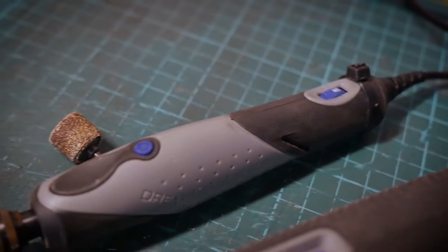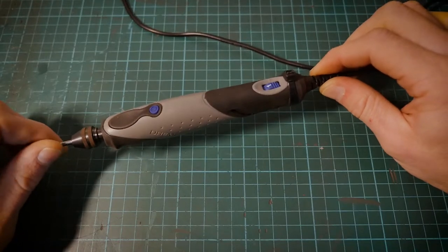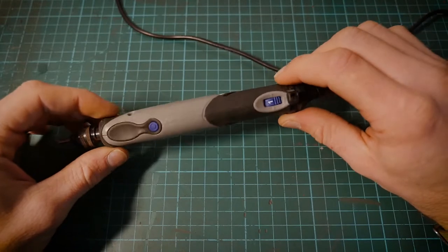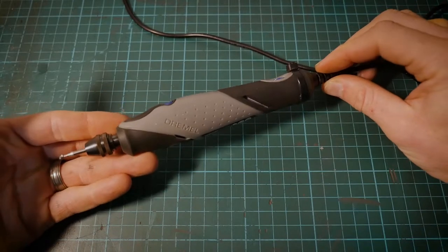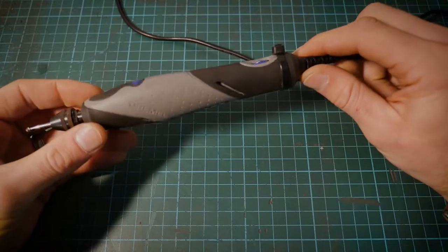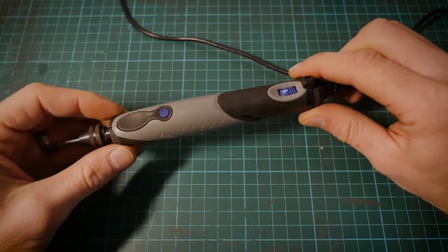So the Dremel Stylo. This is a cool little tool — if you haven't seen one of these before, now you have. A really nice little tool to get started with. I got my hands on this a couple of years ago at the Mecca Central show here in the UK, and I'm very impressed with the overall design and the tool itself. This is mainly designed for softer materials such as leather, ceramics, and glass.